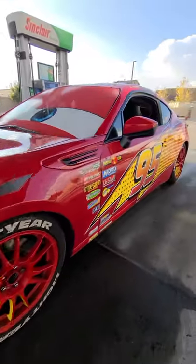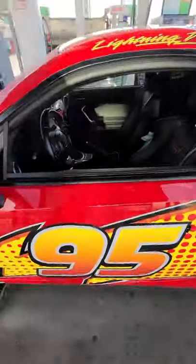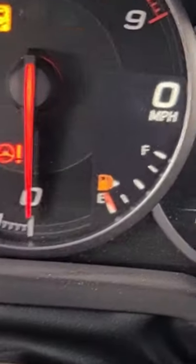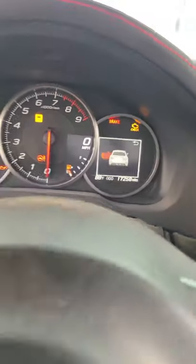Stop scrolling and check out this car hack the repair shops do not want you to know about. If you see this light come on your dash that looks like the Gonk Droid from Star Wars, do not waste money on a tow truck or take your car to the repair shop.